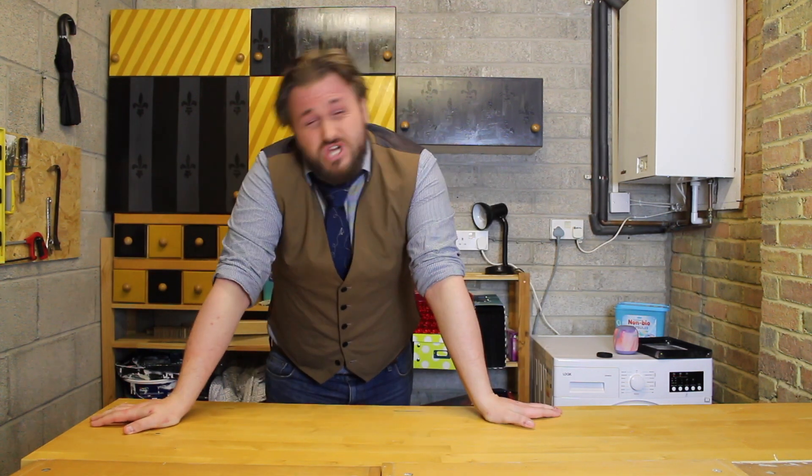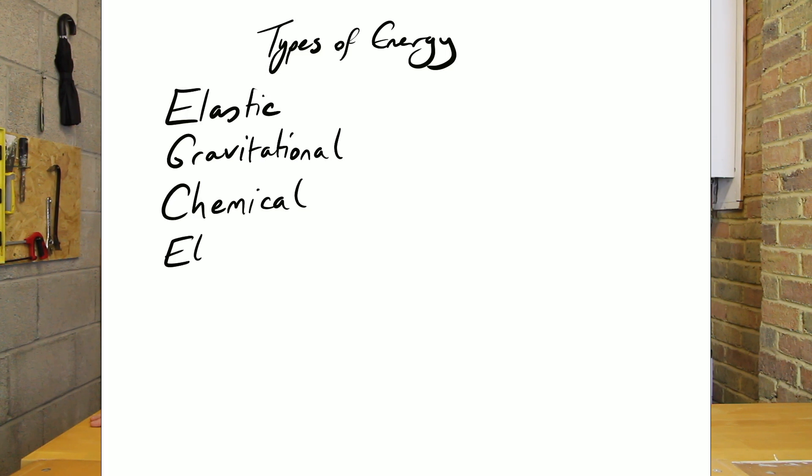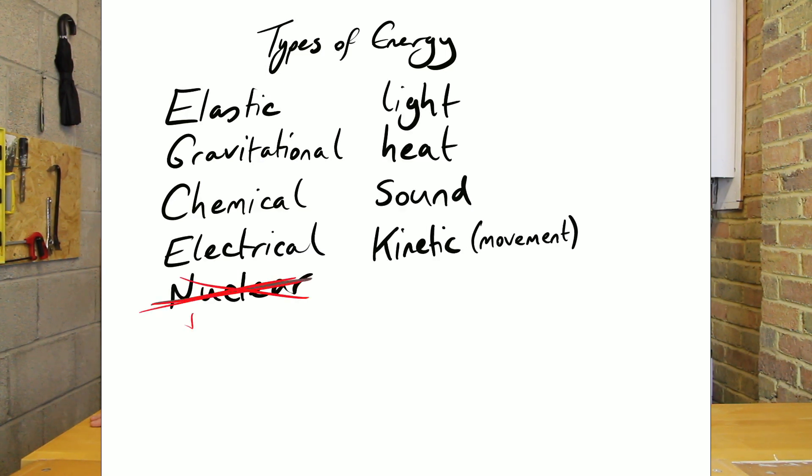So, today's challenge! We generally teach that there are about 9 forms of energy, including elastic, gravitational, chemical, electrical, nuclear, light, heat, sound, and kinetic. But what is really cool about energy is that you can't destroy it or create it, but you can turn it from one thing into another thing.